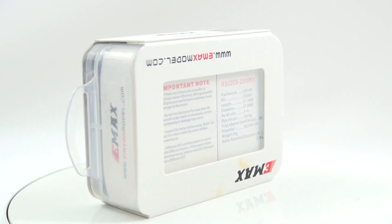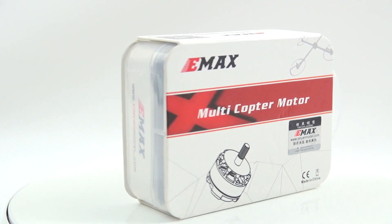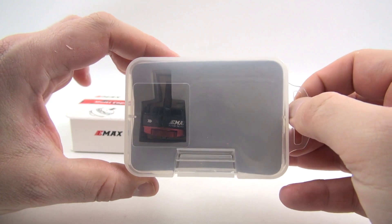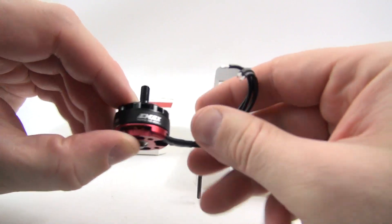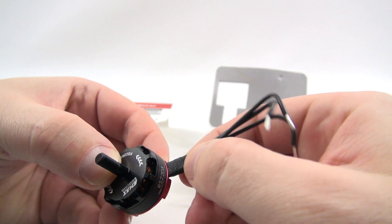Hello everyone, today we're going to be taking a look at the E-MAX RS2205 2300KV motors. Now although these are the same size as the MT2205s, they're supposed to provide a lot more thrust per motor. So that's simply the plan for today — no messing around, just check them out and give them a full power thrust test on two different props to see what happens.